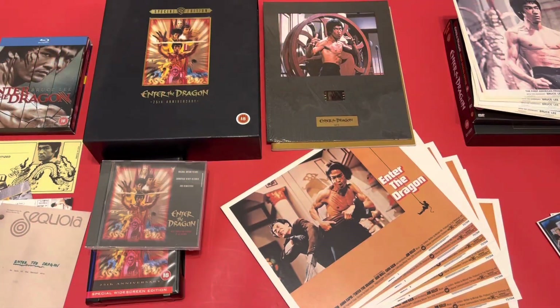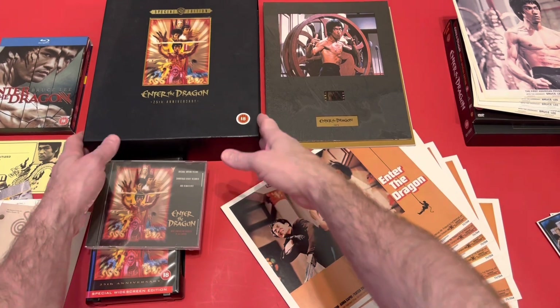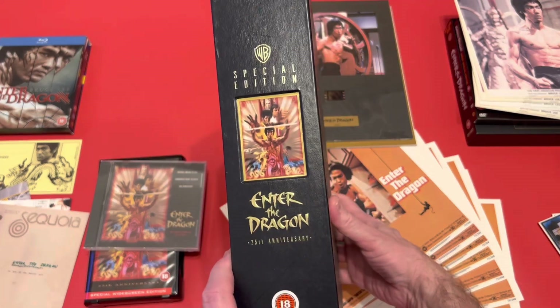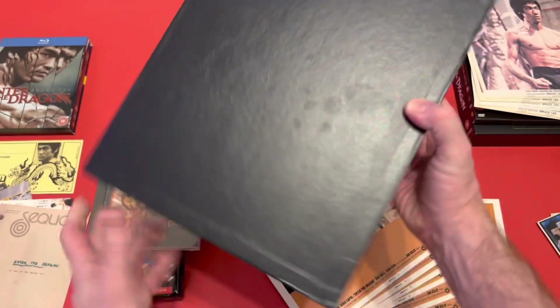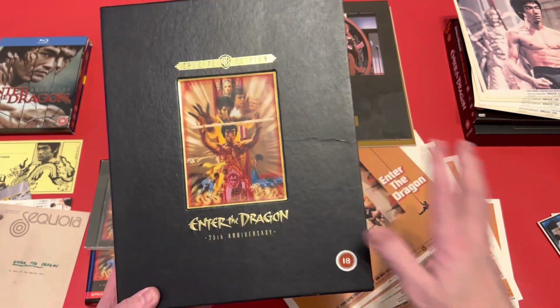Here's a closer look at what I got inside the 25th Anniversary VHS box set of Enter the Dragon. I got this on eBay for 22 pounds and was really happy with this buy. That's the outer box it comes in — with these editions, when you open it up it's got a padded interior. On the back it is just plain, but it was in good condition considering how old it is, apart from a few creases.